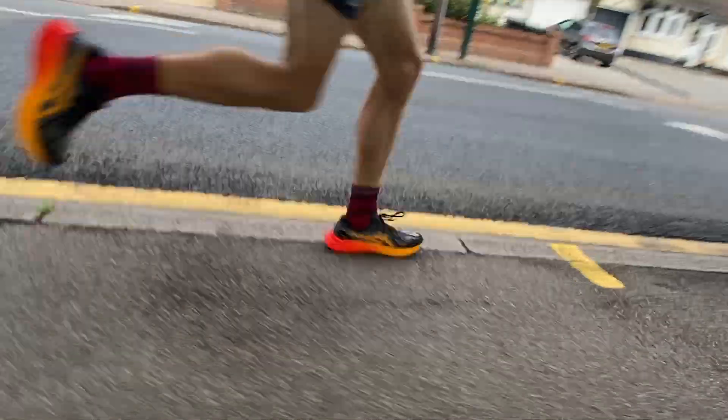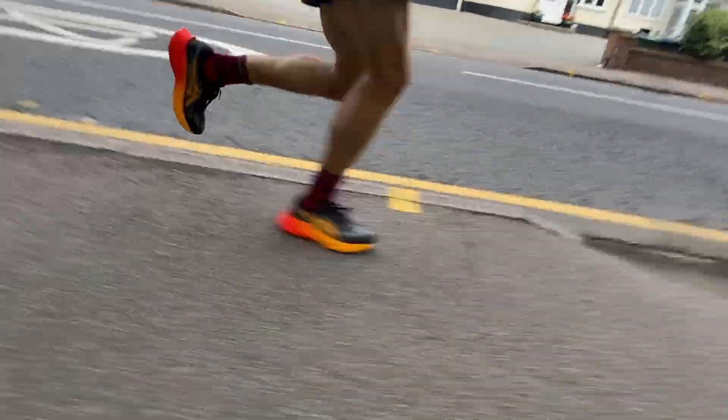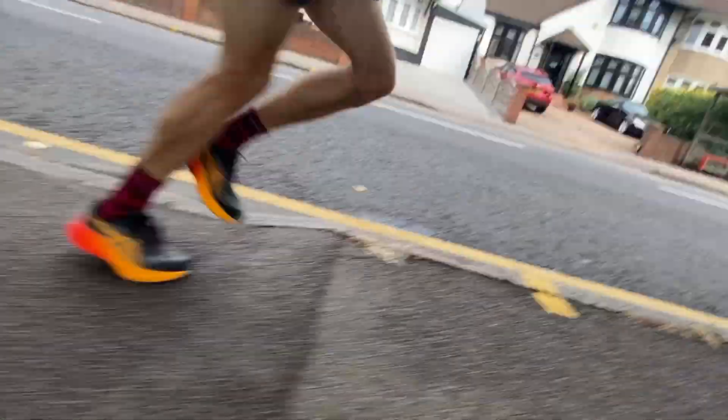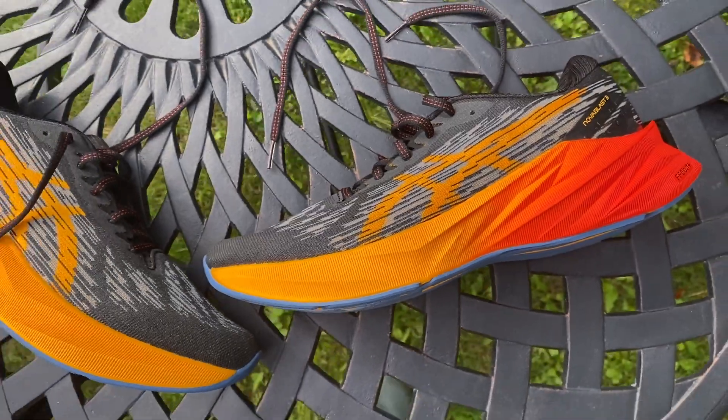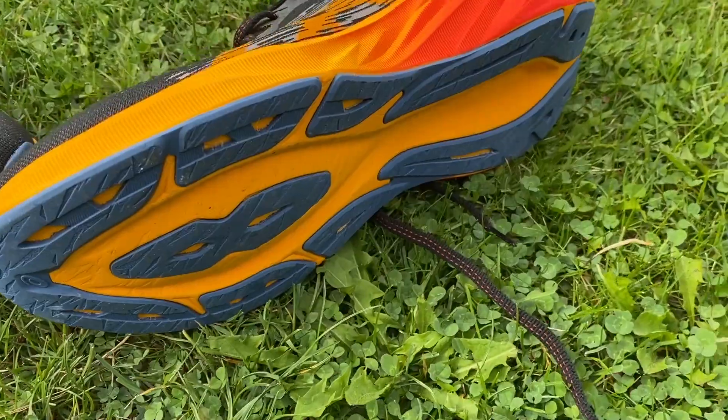Very enjoyable first run in the Nova Blast 3 — it's a more exciting, bouncy shoe than its predecessor and a lighter one. On that easy run there were moments when I was really itching to pick up the pace just to feel the bounce in the midsole, and it's there. It should be very versatile. One concern was grip: it rained a lot overnight and on a couple of slick pavements the grip didn't seem fantastic. I'll keep an eye on that in the full review, but I was a bit surprised it was slippery on those surfaces.